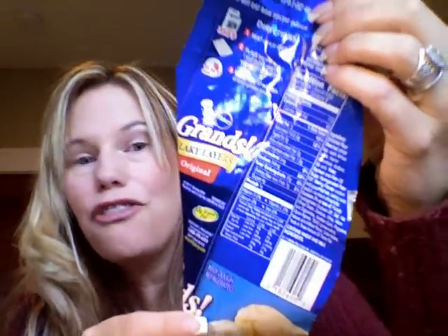I always buy the Pillsbury Grands. The flaky layers are super cool and I'll show you why the flaky layers work great for these apple pies. I think Pillsbury just works all the time for me — I've tried other off brands but the Pillsbury brand I can always make it work. So that's why I buy Pillsbury, but you can buy whatever kind you want.